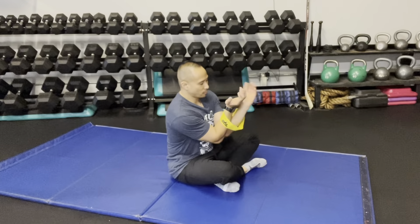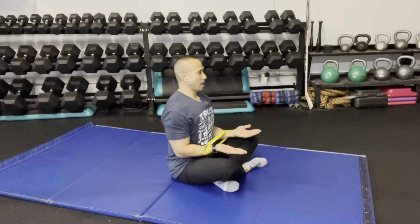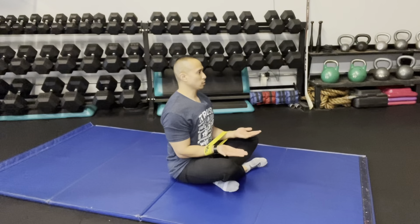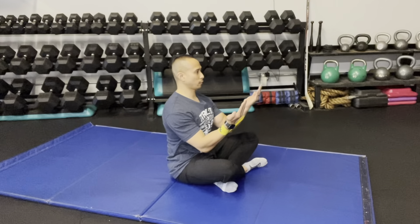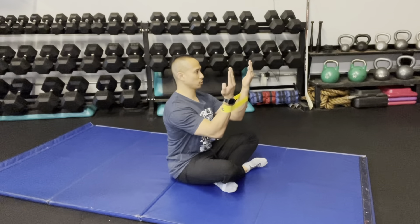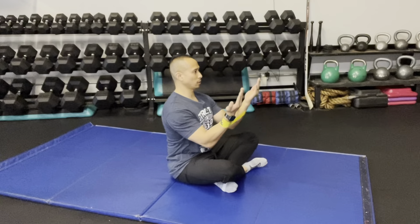I'm going to place the band roughly about mid forearm, elbows bent at 90 degrees. What you're going to do is hold and then slowly go into forward flexion — point the elbow straight in front of you — and then slowly lower it back down.